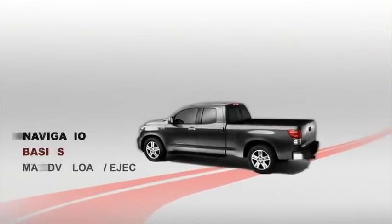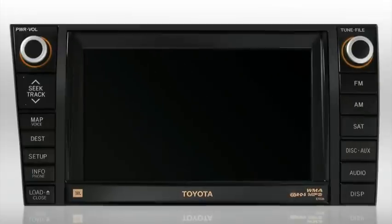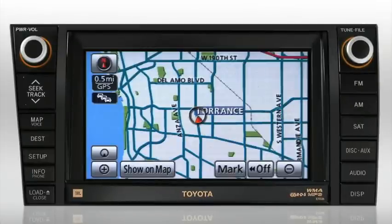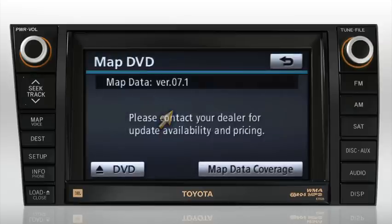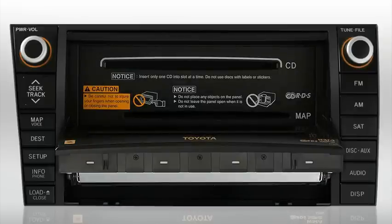To eject the map database DVD, start by pressing the info phone button located on the bezel. The information screen appears with three icons. Press the map data button, then press the eject DVD button in the lower left corner of the screen. The screen will flip down and the map DVD will be ejected.